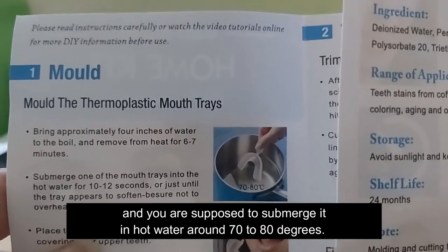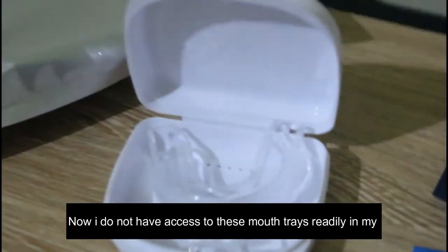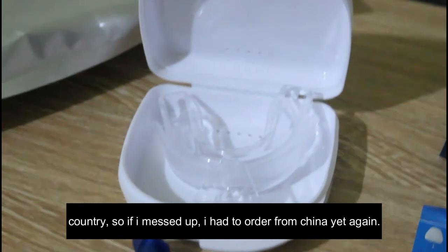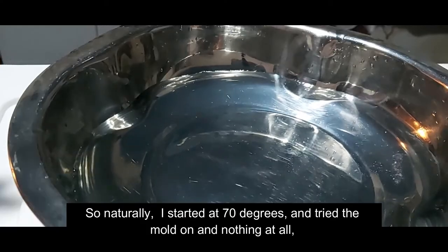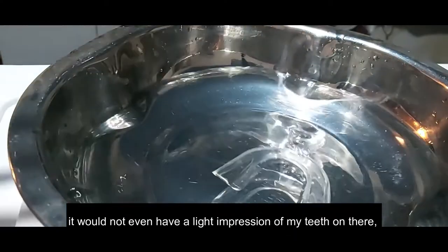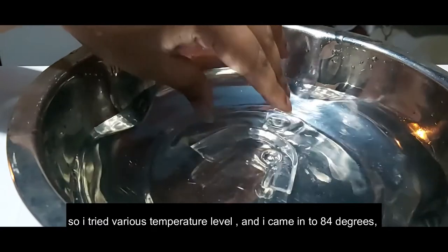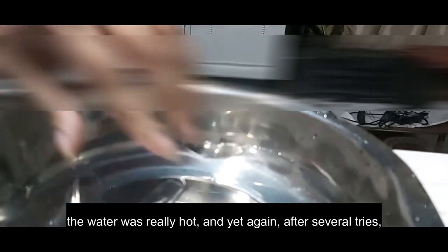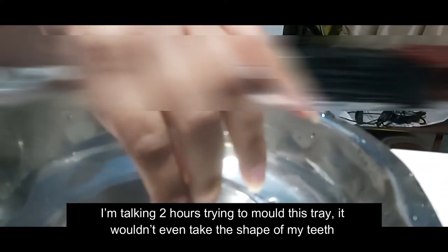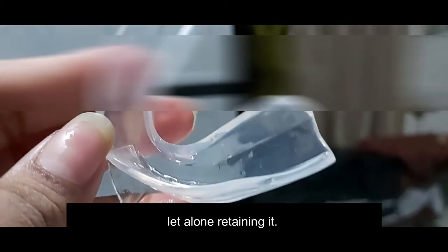The first step is to mold the mouth trays by submerging them in hot water around 70 to 80 degrees. I don't have access to replacement mouth trays in my country, so if I messed up I'd have to reorder from China. I started at 70 degrees — nothing, not even a light impression of my teeth. I tried various temperatures up to 84 degrees, and after about two hours of attempts the tray would not take the shape of my teeth at all.